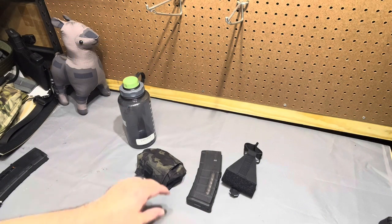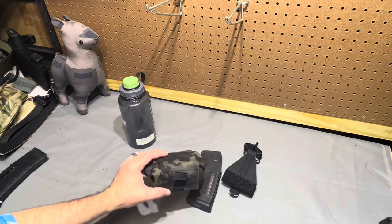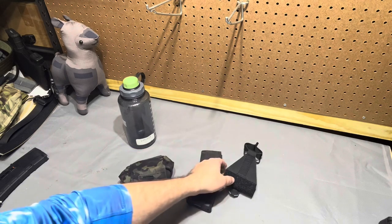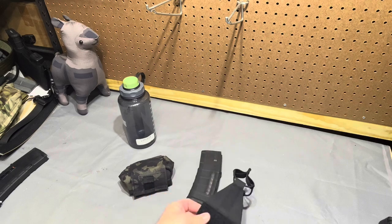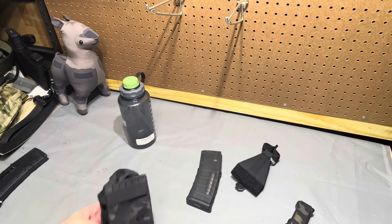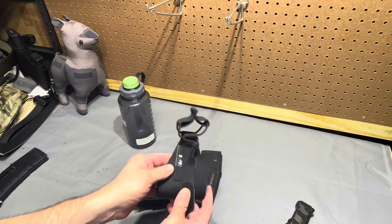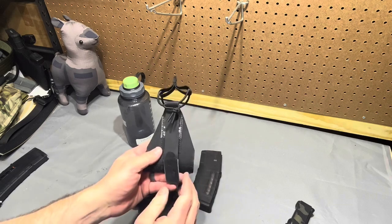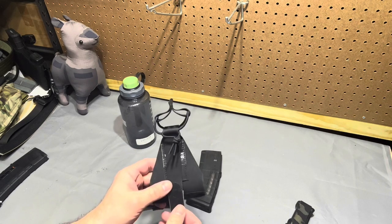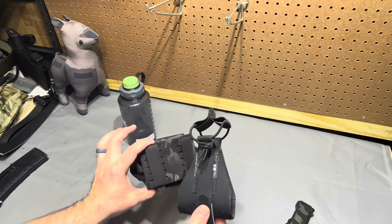Tonight we're going to do a little arts and crafts courtesy of Arbor Arms. What I have here is their fold-up dump pouch and their mag insert, and we'll also look at their Mars pistol pouch in a bit. Arbor Arms shipped them installed together, which was awesome, but I took it apart to show you guys how it works.